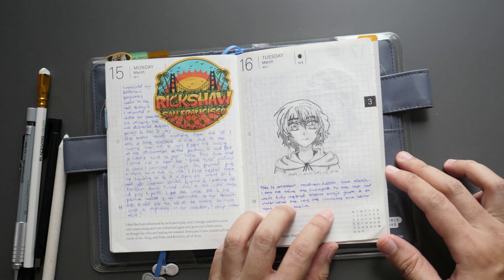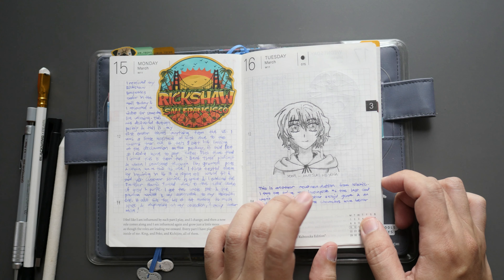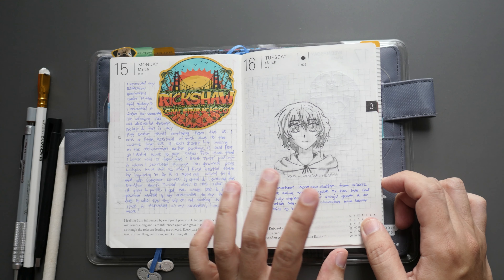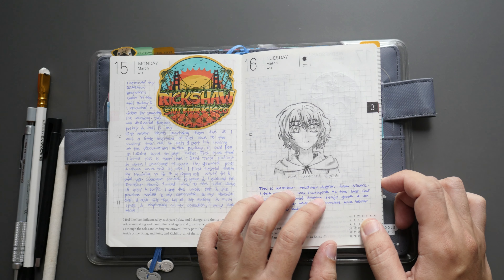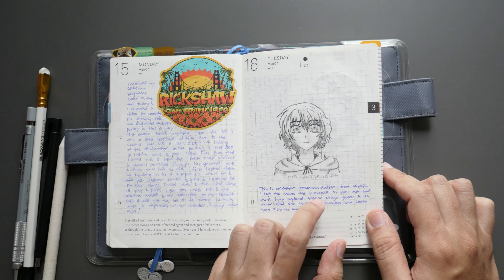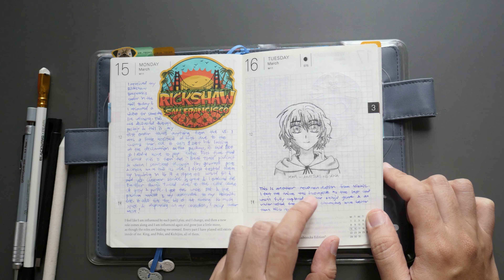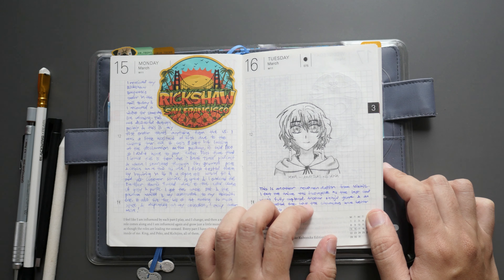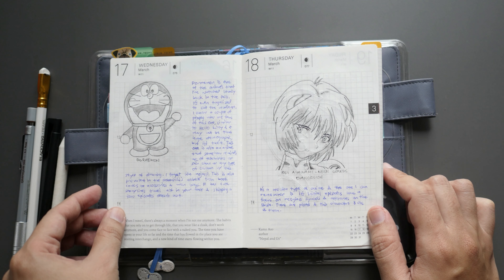Day sixteen — I still used the coin. This is Yona from Akatsuki no Yona, a recommendation from my friend Nikki. A lot of the anime I've watched recently came from her recommendations; we have similar tastes. Watching this anime I felt it was a bit short — it talks about one of the gods accompanying her on her journey, and the last character's story is explained further if you read the manga.